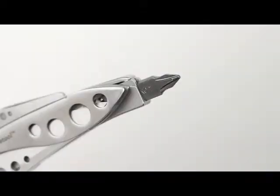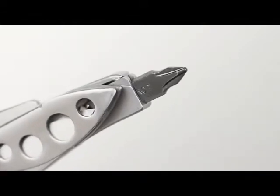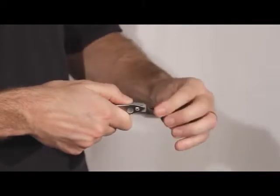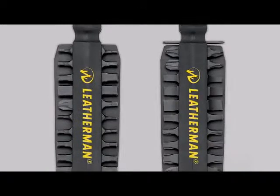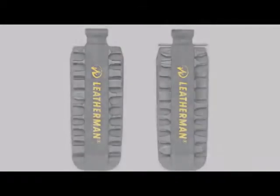The bit driver allows you to swap out any of your large double-ended bits on the fly to meet the needs of the job at hand. Both models of the Skeletool come with a bit in the driver and another tucked away in the handle. We also make a bit kit accessory that comes with all sorts of specialty double-ended bits, compatible with the bit drivers on any of our other knives and tools.